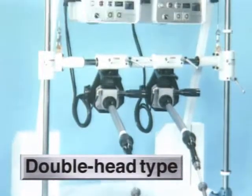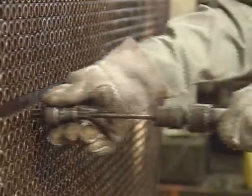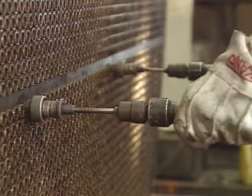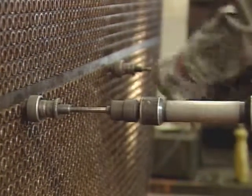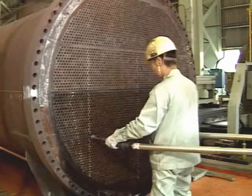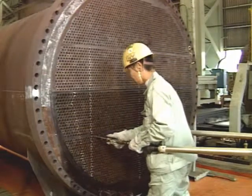Sugino Machine has also developed a double head MECADRIVE tube expander, which doubles work efficiency. This double head MECADRIVE tube expander allows you to expand two tubes at the same time. This greatly reduces operation time.